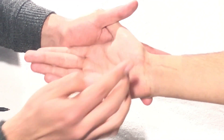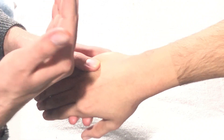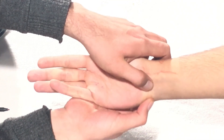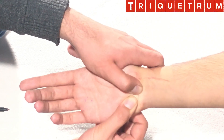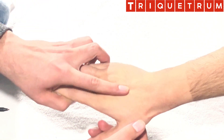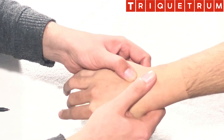So far we have covered the scaphoid, hamate, pisiform, capitate, and lunate. What remains are the trapezoid and the triquetrum. The triquetrum lies just lateral to the pisiform — here's the pisiform, here's the lunate, and just here is the triquetrum bone. You can also pronate the forearm and move medially from the scaphoid, past the lunate, toward the triquetrum.